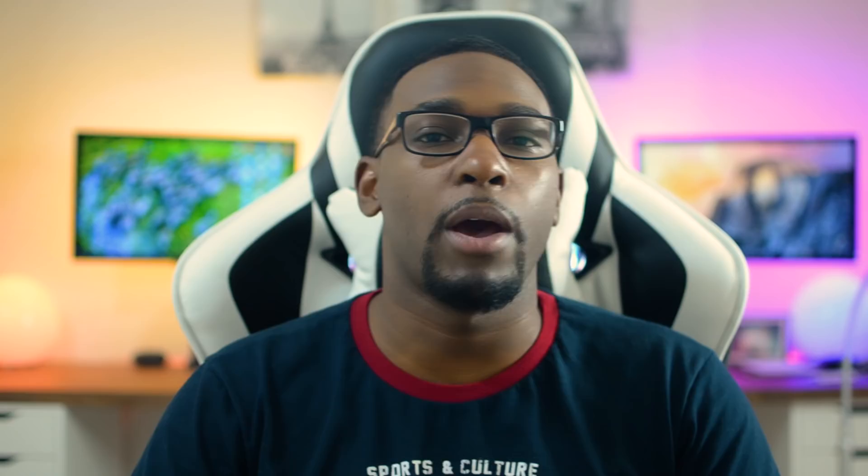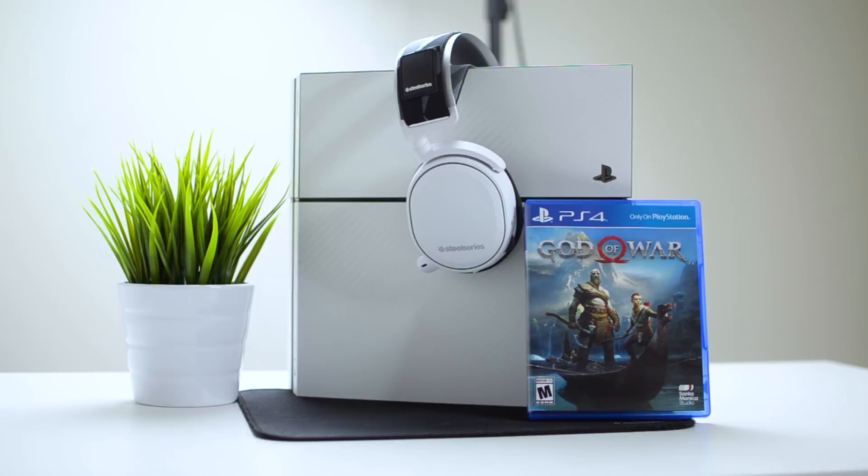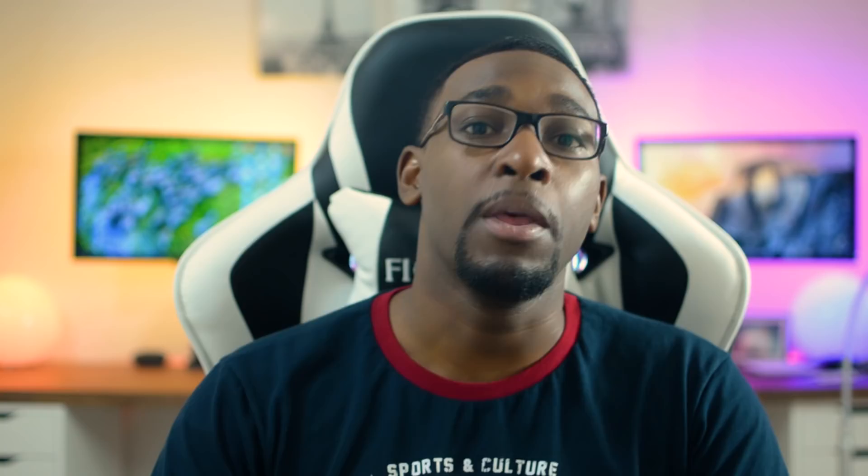Getting into the design, the headphones are offered in two colors: black and white. I personally chose the white color scheme since it matches so well with my PS4, which has a white carbon fiber skin from SlickWraps — I'll have that linked in the description below — as well as matching the theme from my desktop.